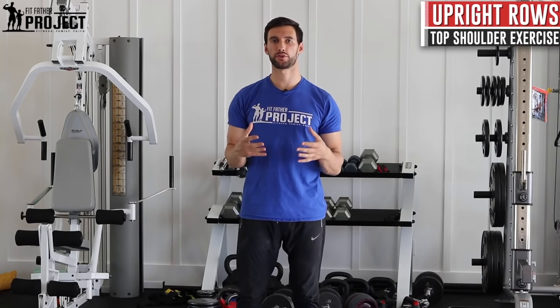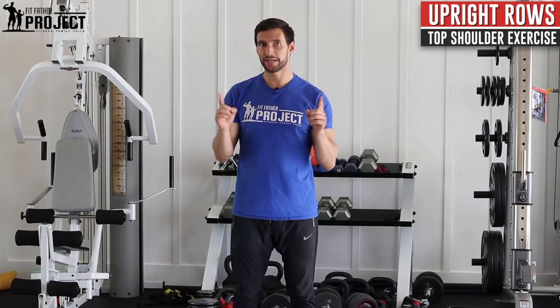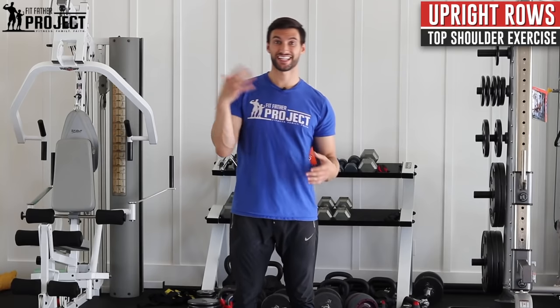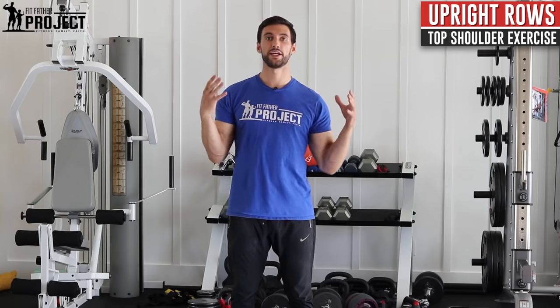All right my friend, welcome. My name is Dr. Anthony Balduzzi. I'm the founder here at The Fitfather Project. In today's video, we're going to talk about how to do upright rows, which are a good shoulder exercise, but they can be dangerous on your shoulders. This is why we want to shoot this video — to show you the proper way to do it that's healthier on your shoulders and can still give you great progress, great size, strength, and definition in your shoulders.